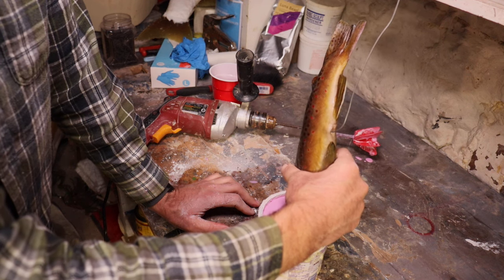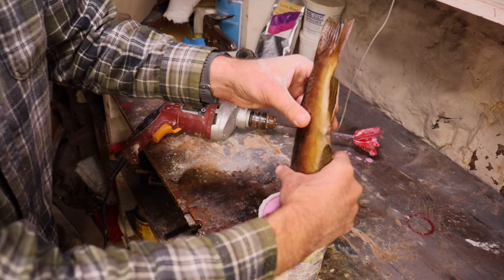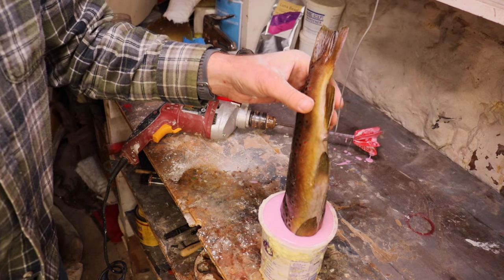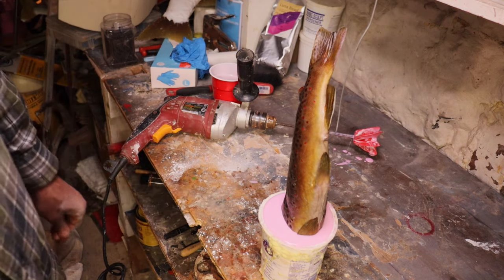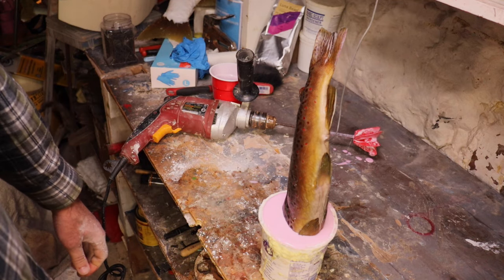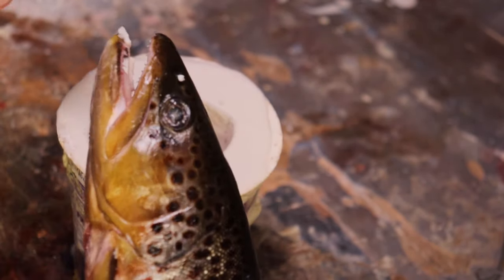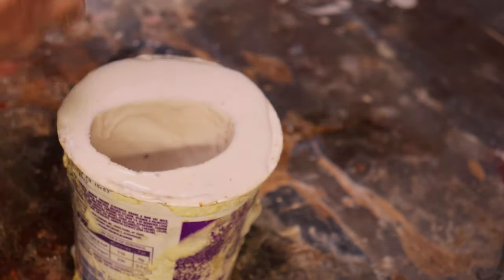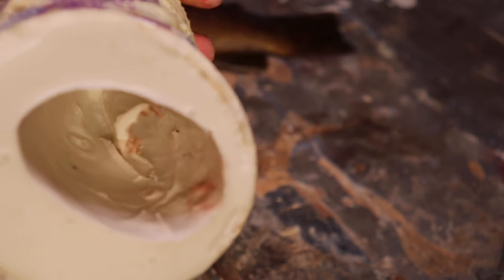By picking it up you're just kind of filling in those undercuts. We will let this set up. This is actually a color-changing alginate, so it will eventually turn white when it's pretty well ready to be pulled out. But we'll just wait for that at this point. You can kind of see the undercuts there, but we did get a pretty good impression. You can kind of see the details of the mouth there a little bit.